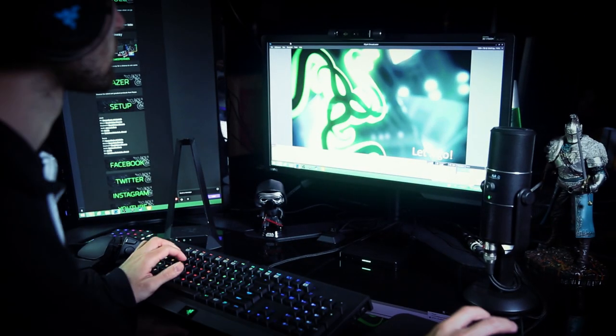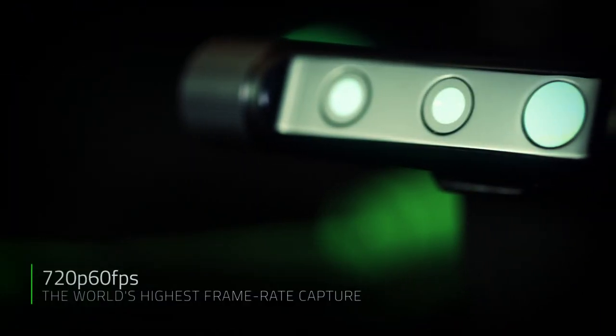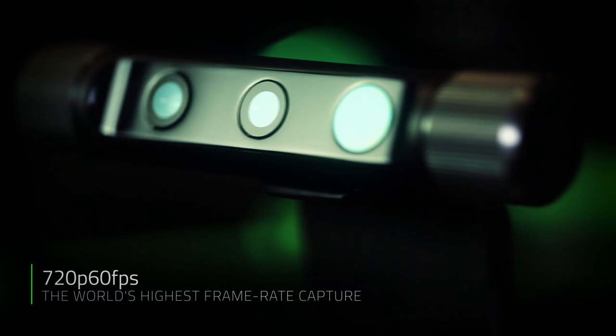The webcams of yesterday are good enough for stuff like Skyping your mom from your college dorm or echoey, incomprehensible business meetings. The Stargazer is a performance webcam for future people like you and me, boasting 60 frames per second of silky smooth capture — streamers and viewers finally get a facecam to match their gameplay.